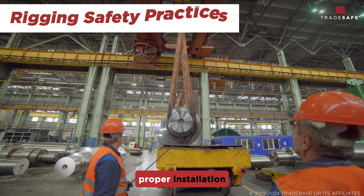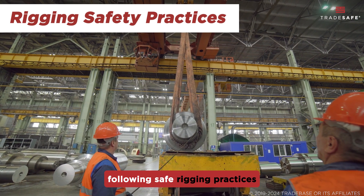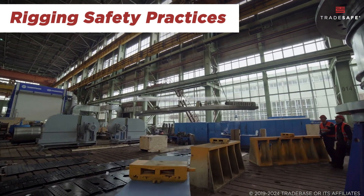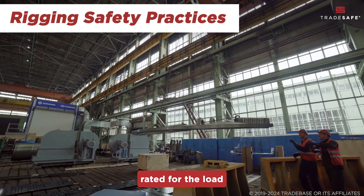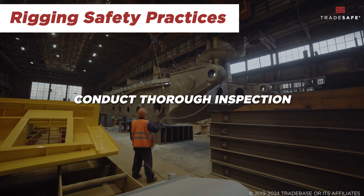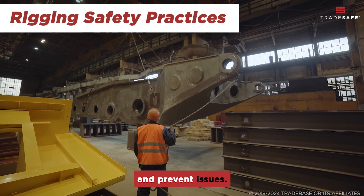In addition to proper installation and knowing key considerations in choosing a wire rope clip, following safe rigging practices is also important. Always choose rigging equipment rated for the load and distribute the load evenly when rigging. Conduct thorough inspections of critical parts to catch potential signs of wear and tear and prevent issues.